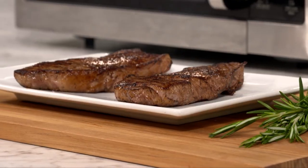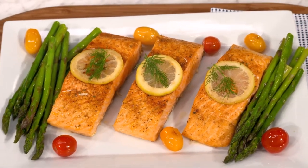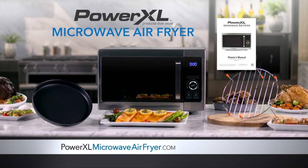That's all you do, and your PowerXL Microwave Air Fryer will be clean again and ready for the next meal. For more information, helpful videos, tips, tricks, and delicious recipes, please go to www.PowerXLMicrowaveAirFryer.com.